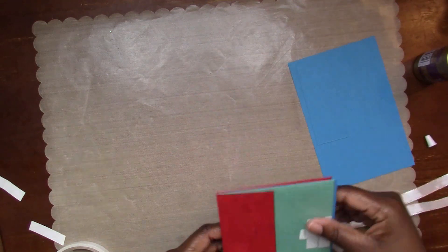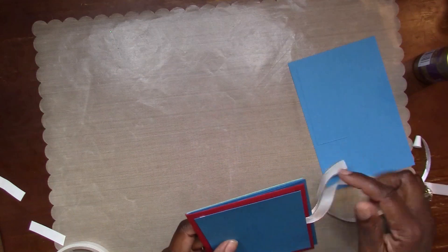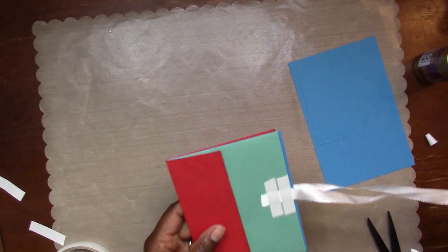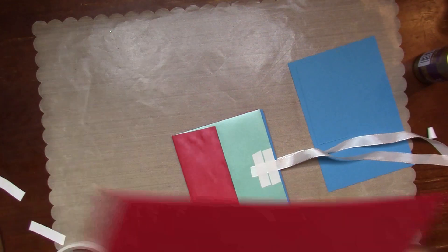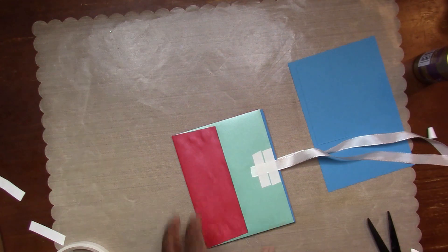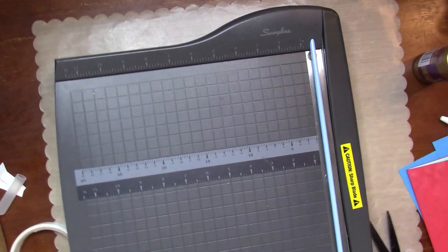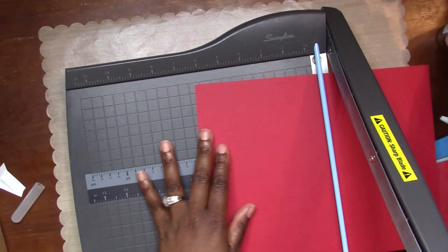I'm going to do the same thing for the back cover - I'll cut a piece of the red cardstock and place that on the back cover. When I did that I noticed I cut the cardstock a little smaller than I should have, so it didn't really cover that whole envelope flap. But it's okay, because you're going to see that is going to change too.